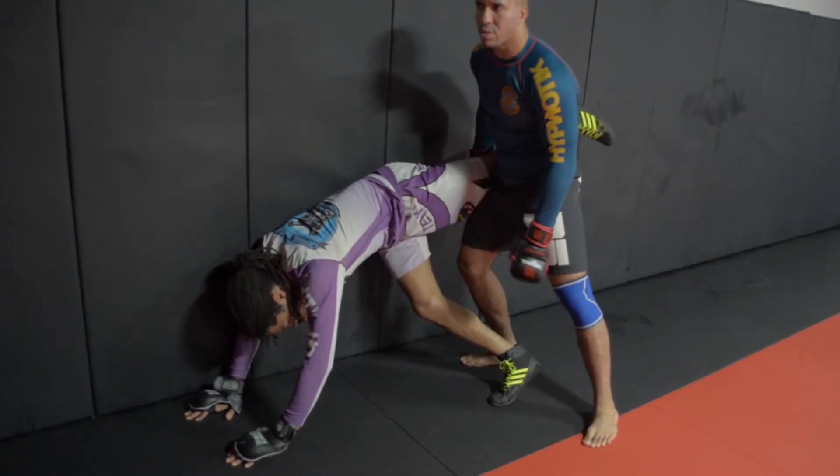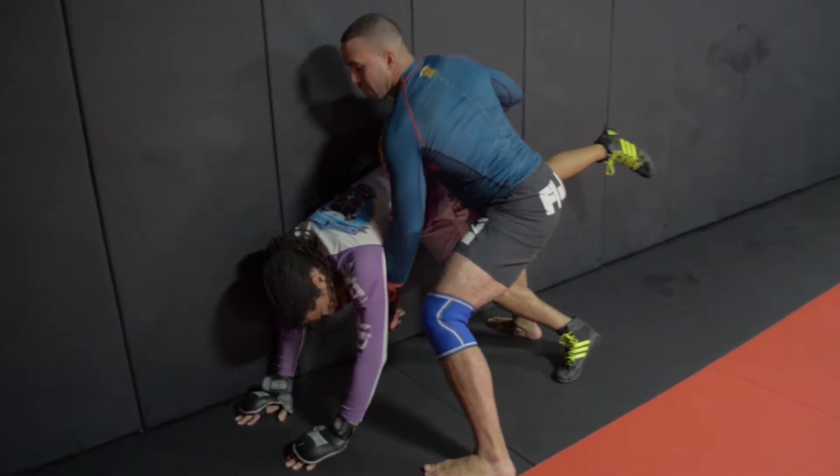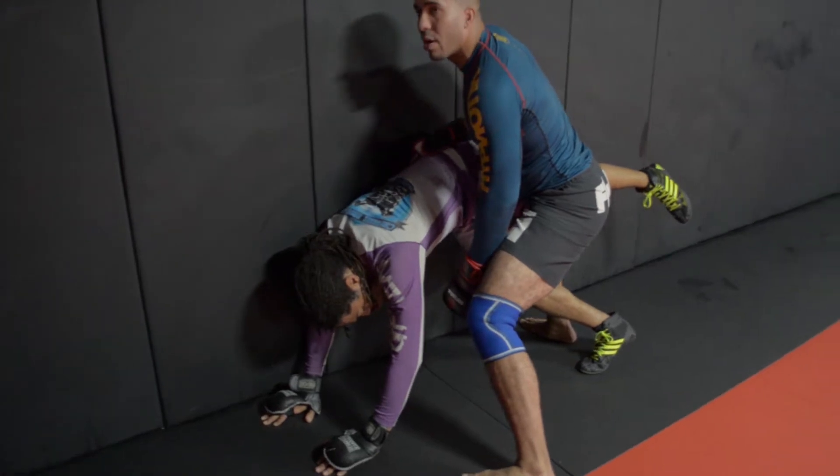He gave you clear access to his left armpit. If I step in and go here, look — I have a table top and I have an underhook here.